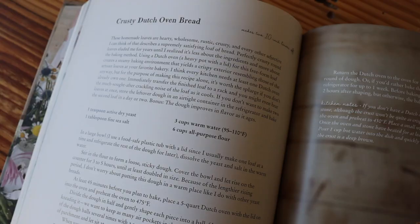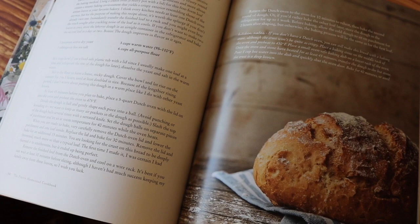Basically you can mix up this dough, stick it in your refrigerator, and then just grab a bit and bake it up whenever you need it over the course of several days. So if you have my cookbook, this recipe is going to look familiar — it is the crusty Dutch oven bread. I've tweaked the ingredients a little bit, but the technique is pretty much the same.